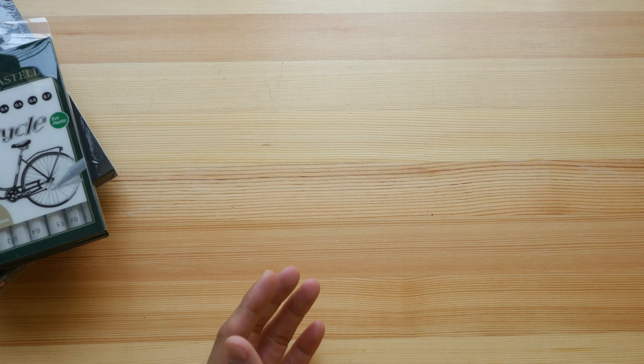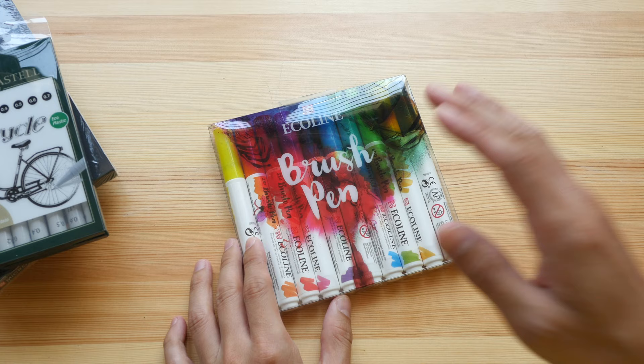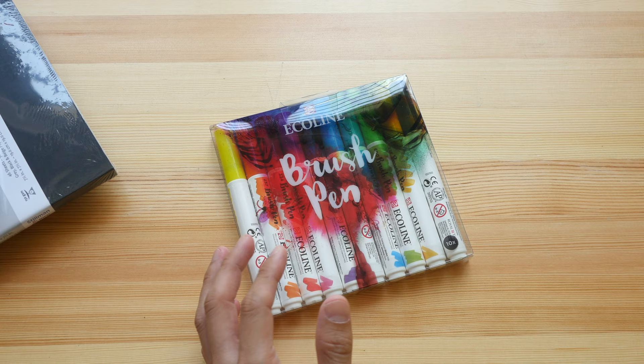We have this set of brush pens made by Royal Talens — these are the Ecoline brush pens. I've reviewed them before on my blog. For some of these items, I'm probably going to give them out during local sketchcrawls here in Singapore because I don't have space to keep all of this.